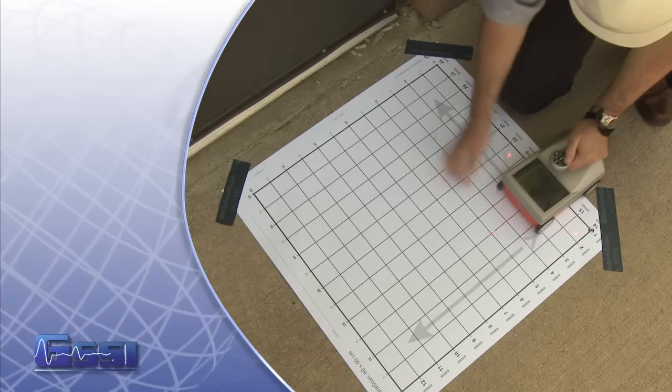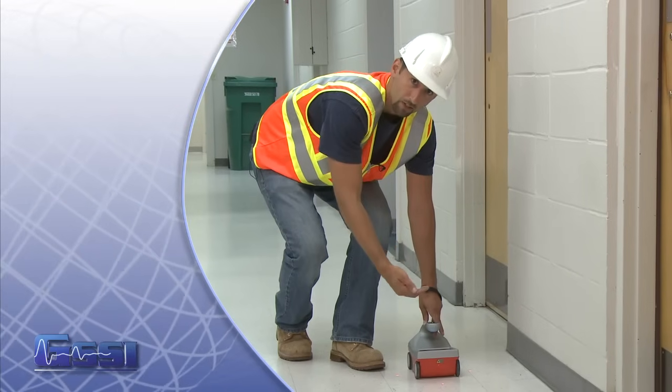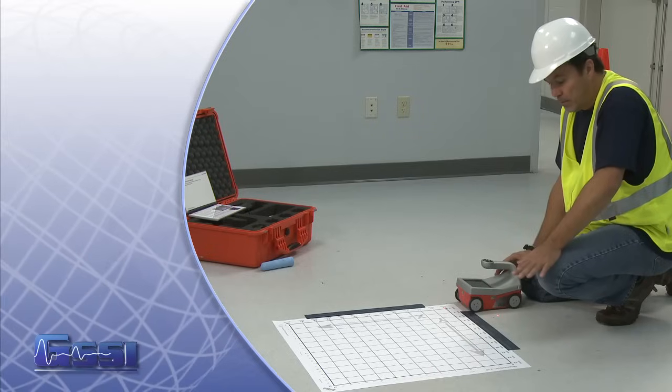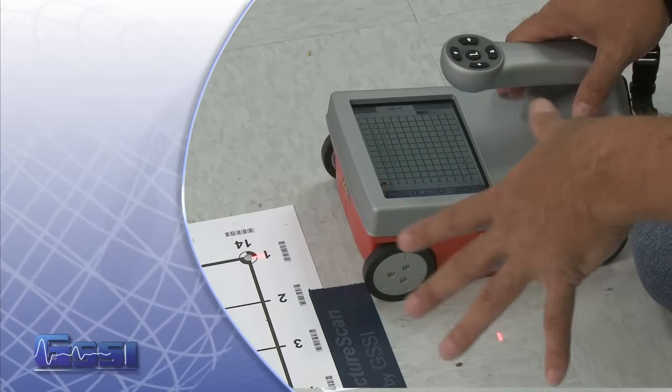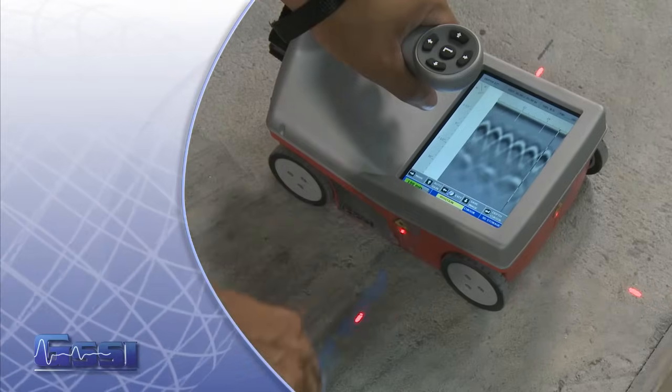Congratulations! You have just learned the basics of setting up, navigating, and collecting using the StructureScan Mini. There are many more elements to the system. If you'd like to learn about the playback mode, or how to reset your StructureScan Mini to factory settings, please review your StructureScan Mini Quick Start Guide.